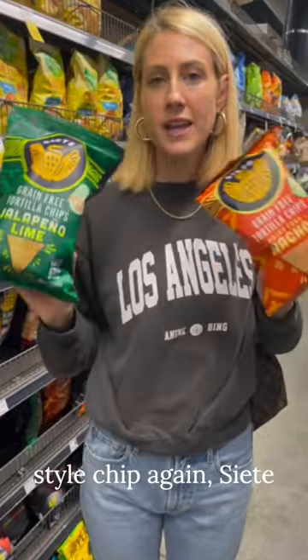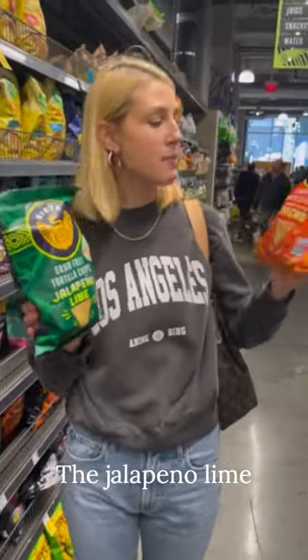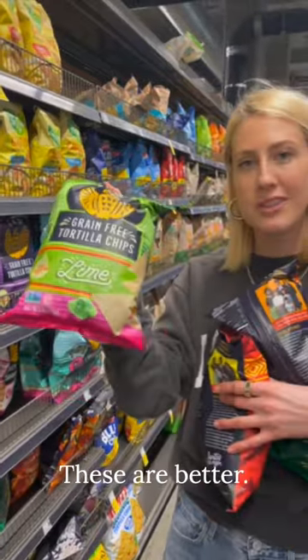For more of a tortilla-style chip, sea salt is a great option. They have a ton of different flavors — the jalapeño lime and the nacho, also the fuego. They have lime, which reminds me of the Tostitos lime chips, which I loved. These are butter.